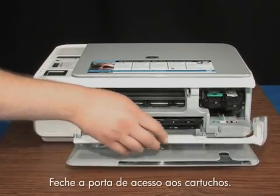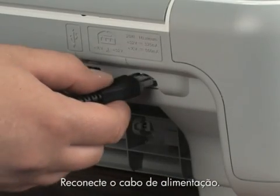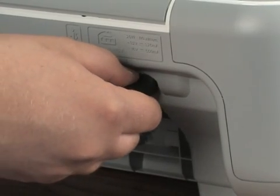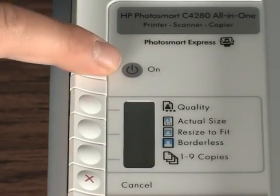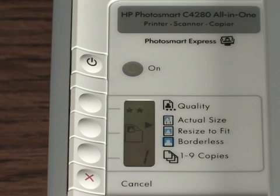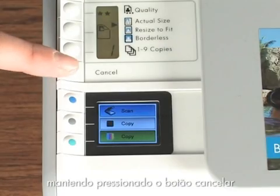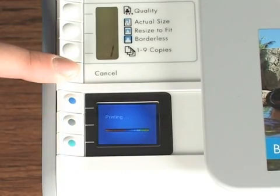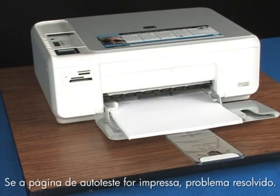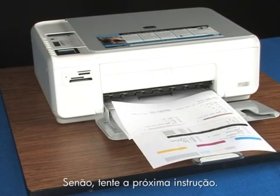Close the cartridge door. Plug the power cord back in and turn on the printer. Print a self-test page again by pressing and holding the cancel button and then pushing the start color copy button once. If a self-test page prints, you're done. If it doesn't, try the next step.